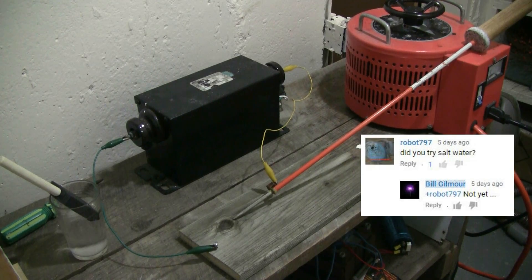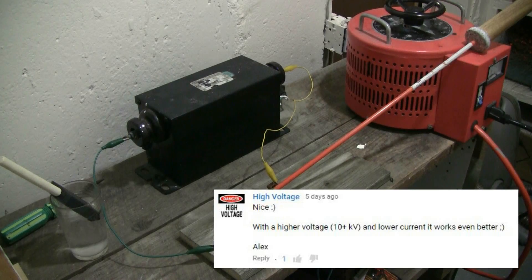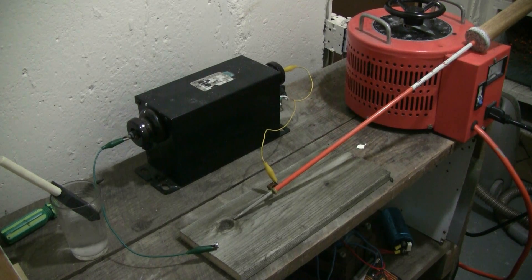I'm setting up here for a little more high voltage wood burning. This time, however, I'm going to use an NST — a 12kV 30mA Allenson NST. As my solution that I'll wet the board with, I'm going to use salt water this time.